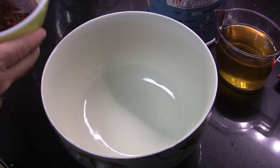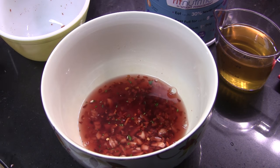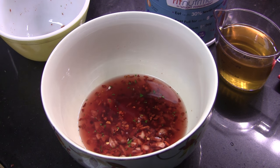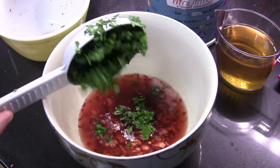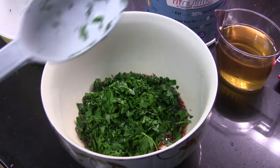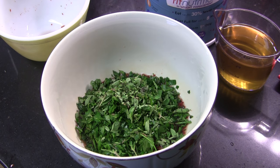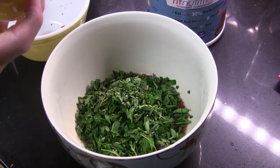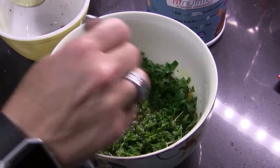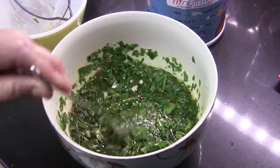I'm gonna move into a larger mixing bowl now and dump this red wine vinegar mixture in. I took the smashed garlic out and diced it up fairly finely. To that we're gonna add one half of a cup of freshly chopped cilantro, about one half of a cup of freshly chopped flat-leaf parsley, about two tablespoons of freshly chopped oregano, and then three quarters of a cup of extra virgin olive oil. I'm just gonna stir all this together with a fork and let it sit for about another 20 minutes on the countertop.